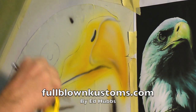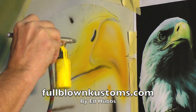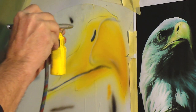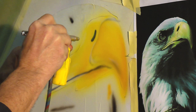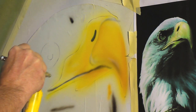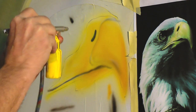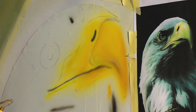Now we're back to our bright yellow again. I'm still going to go over this spot with a little bit of white when it's all said and done. I'm going to leave it right there for right now.